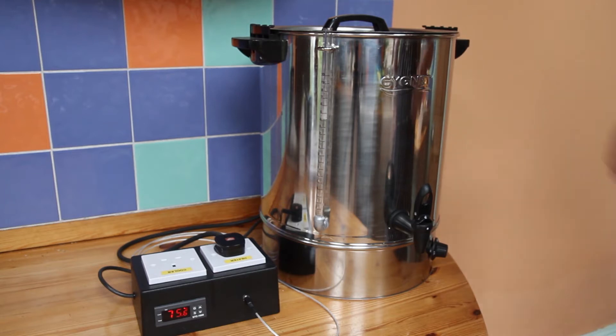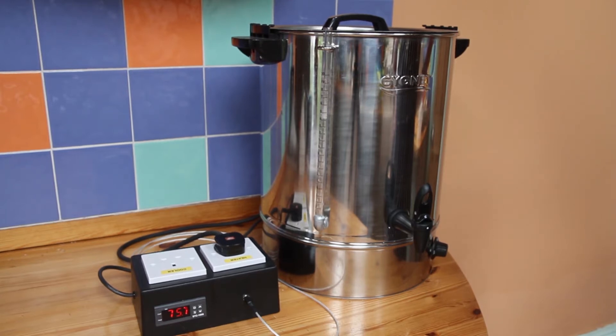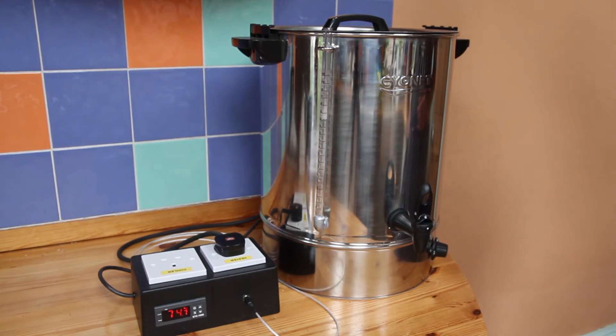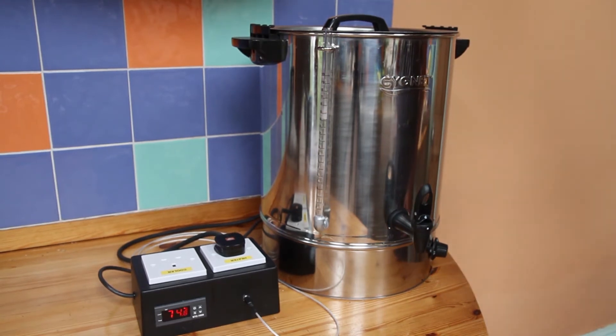This is a bulk-standard what we would call a burko boiler. I got it off eBay — I was bidding on second-hand ones but I discovered that I could get a new one for about the same price. This was £72. It's a 30 litre boiler. It just has a heater control and a tap and that's it as it comes, and I used that quite happily for my first few brews — put the water in, measured with a jug to the right volume, swish a thermometer in the top and off I went.